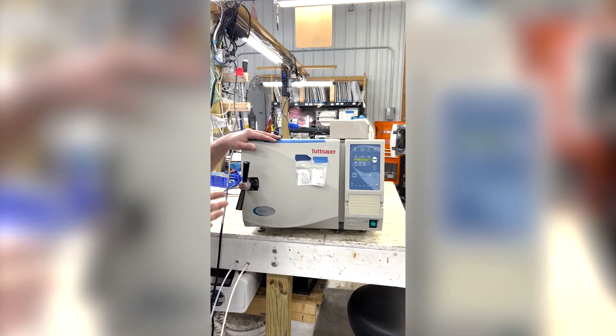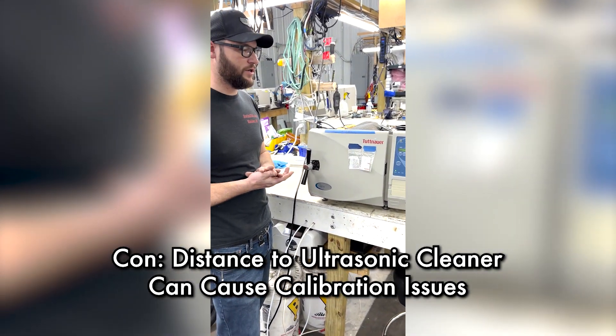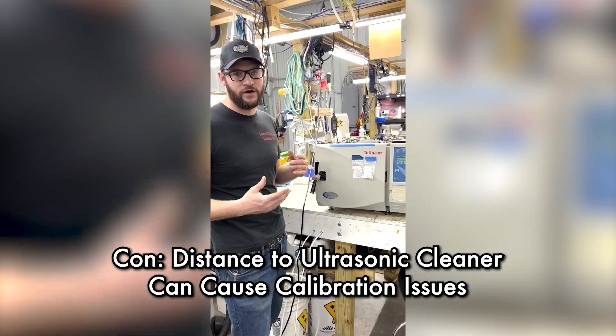Another con is calibration. If you have an ultrasonic cleaner within six feet of these units, it can alter your calibration and ruin your age on board.